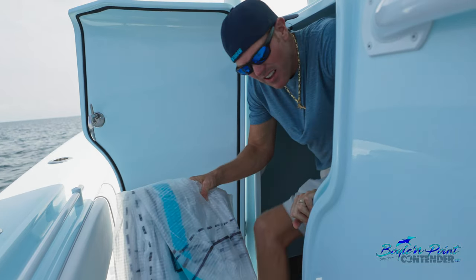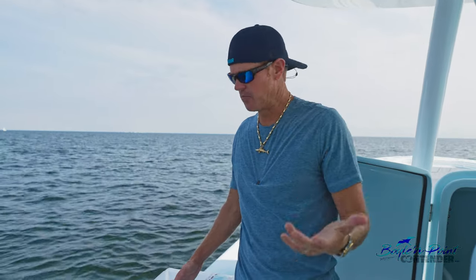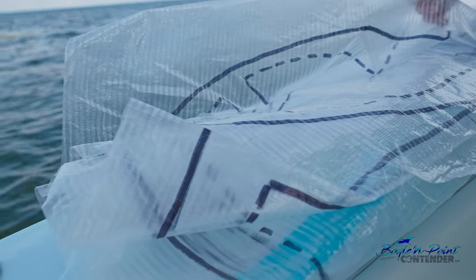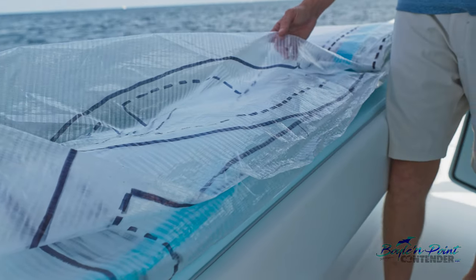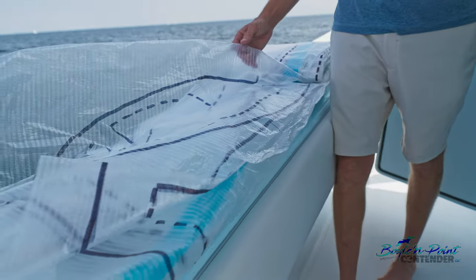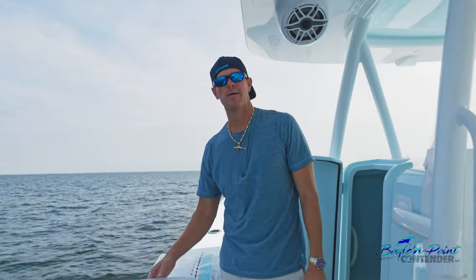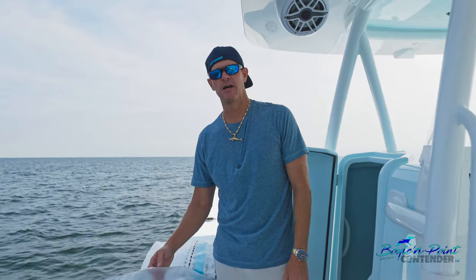This right here is your T-top configuration — it comes with every Contender that has a hardtop. You can lay it flat on your hardtop and see all the entry points for lights, electronics, radar, anything you want to add. It's your roadmap to everything you need for any additions after delivery.